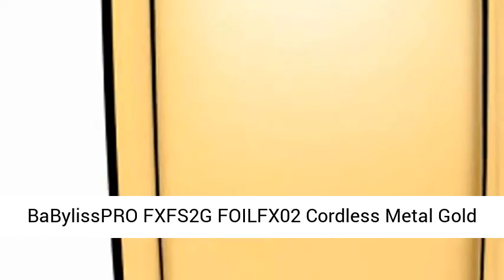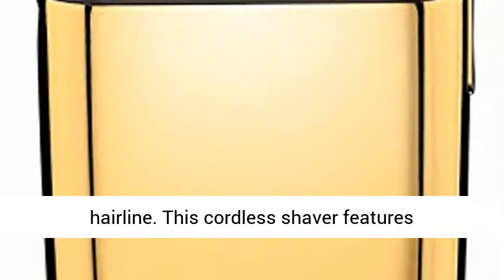Babyliss Pro FX FS2G FOIL FX-02 Cordless Metal Gold Foil Shaver. Use this professional quality shaver to get a close shave on the neck, face, and hairline.